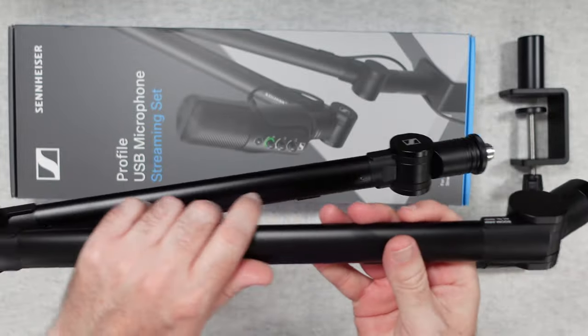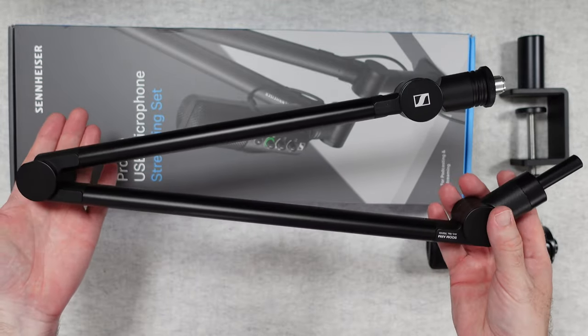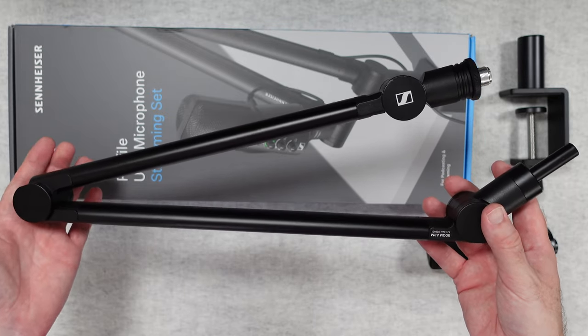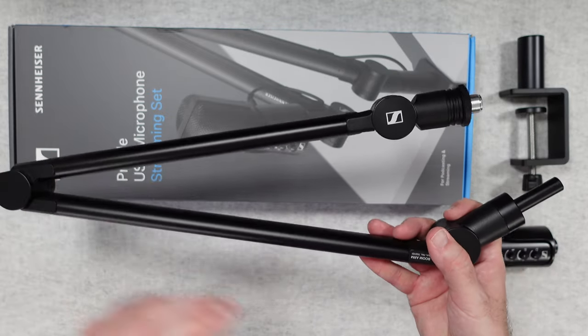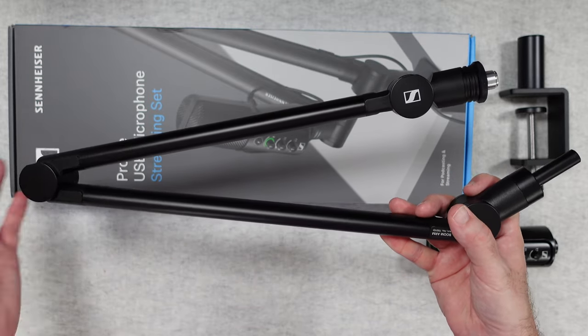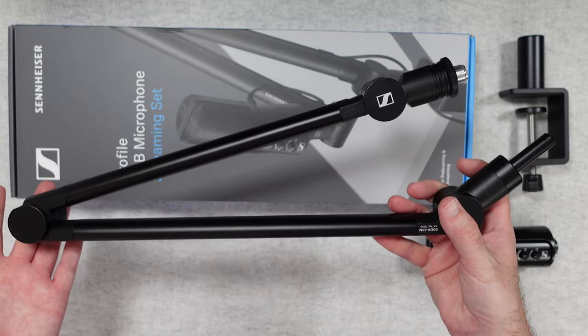Very nice quality with a matte black finish. As I said, having this included in the kit means you've got a really professional and useful-looking setup — when you're not using the microphone you can swing it back out of the way, then pull it into position when you're going to be doing some recording, podcasting, or streaming.